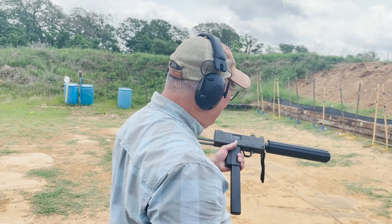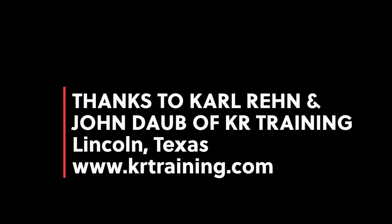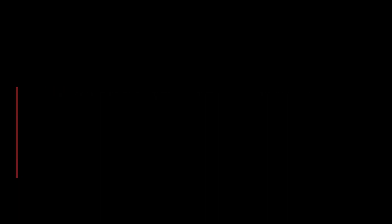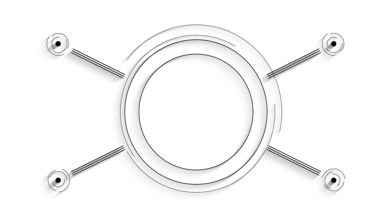Thank you so much. You're welcome. Forty dollars.